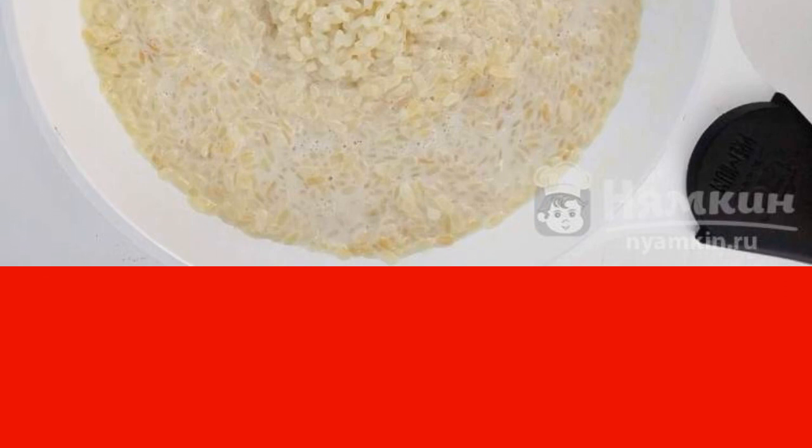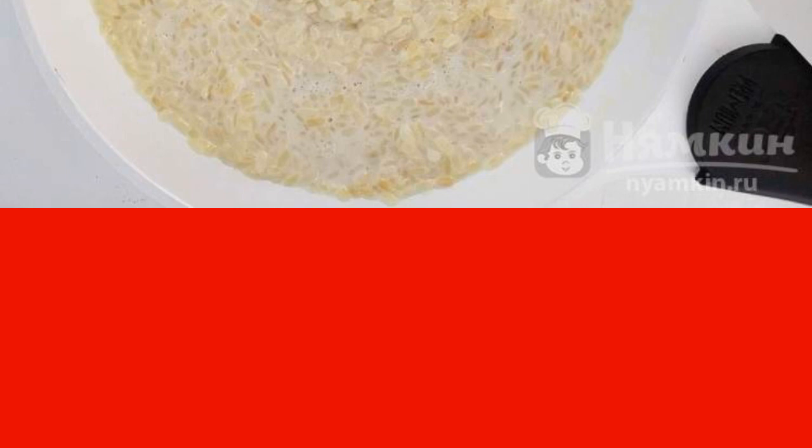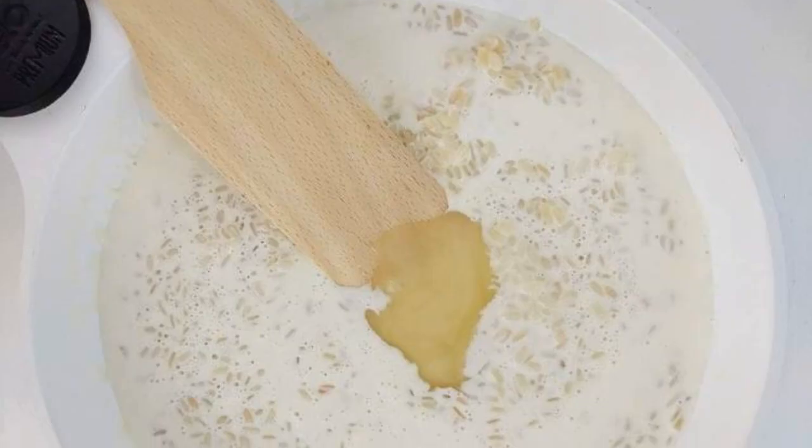After five minutes, pour in half a glass of water. Stir and cook the rice for ten minutes, stirring constantly. The rice will first absorb the butter and milk, and then the additional portion of water. It begins to slowly swell and soften.